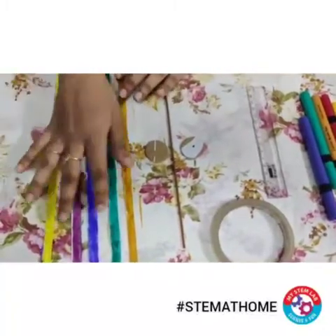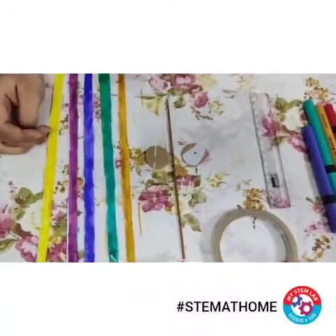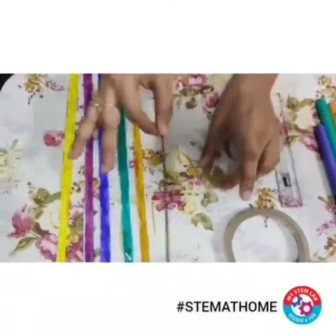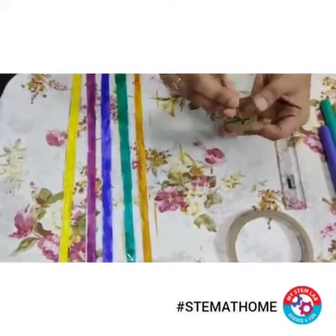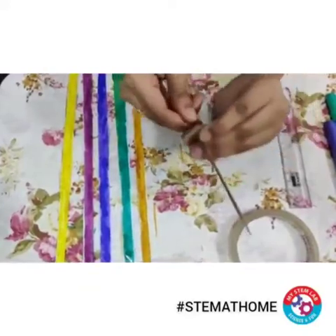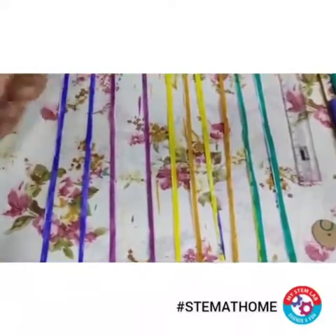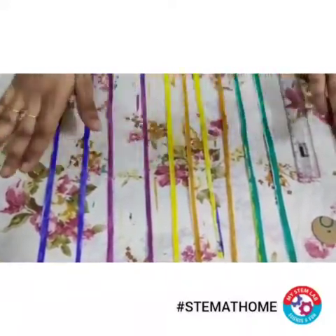I have taken that paper and cut one centimeter strips, then colored them with different colors. So now you can see that my colored paper strips are ready. I'll take the two cutouts and use the wooden stick to make a hole in the center so that the stick can go in easily. Initially there were five strips which I colored, then I cut each from the center, so now there are ten strips.